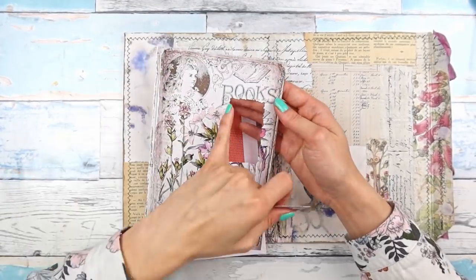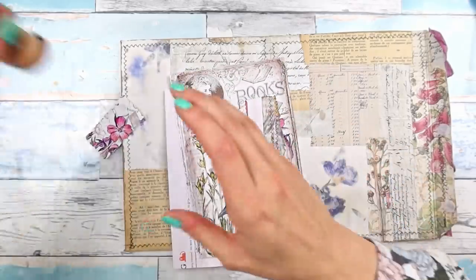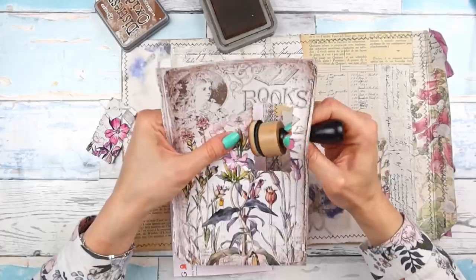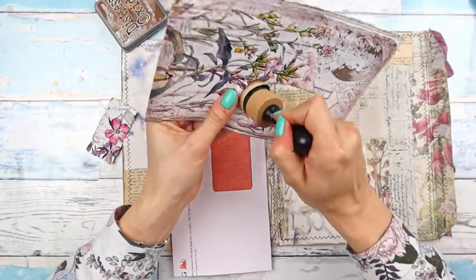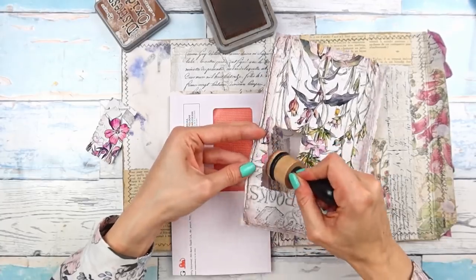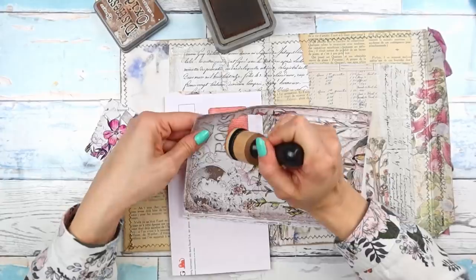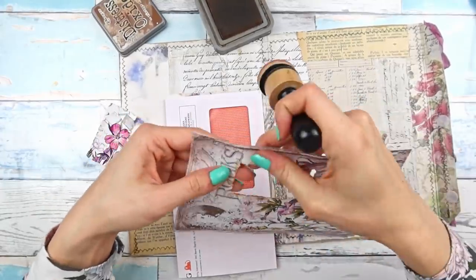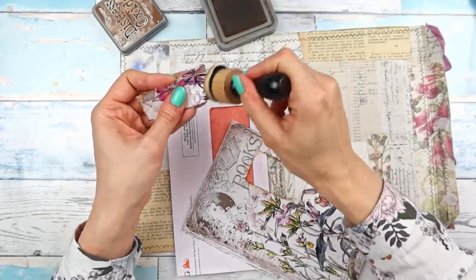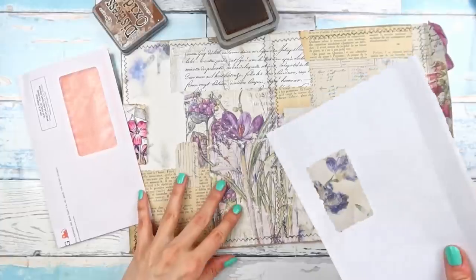I decided to go with this slightly rugged rectangle because everything here is rugged and we have all those torn edges, so I thought this would look nice. Now I'm going to ink the inside to make it more visible that this is a cut window, inking it with Vintage Photo. And as per usual for me, I'm also going to gild the inside, so I'll use my gold paste and go around the inside here with my finger.